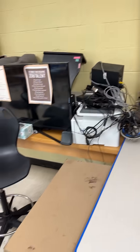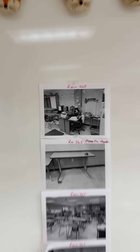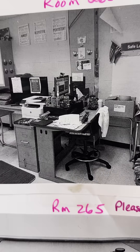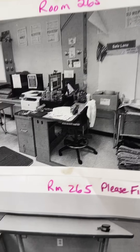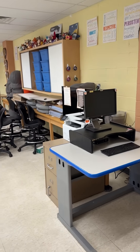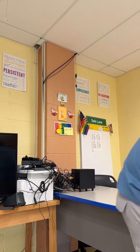Holy crap you guys, this desk was in rough shape — look at this giant pile of cables on top of the printer. This is what the desk is supposed to look like during the school year. Right now it looks like that, and we are going to flip it to look like that once we are done here.